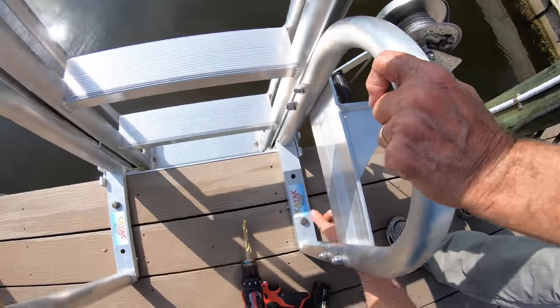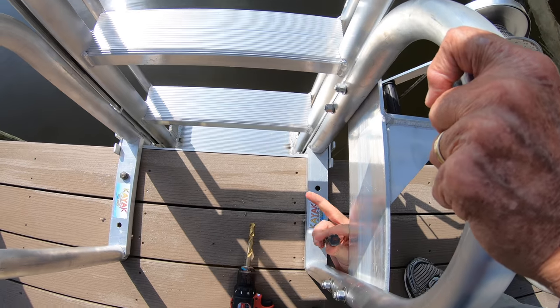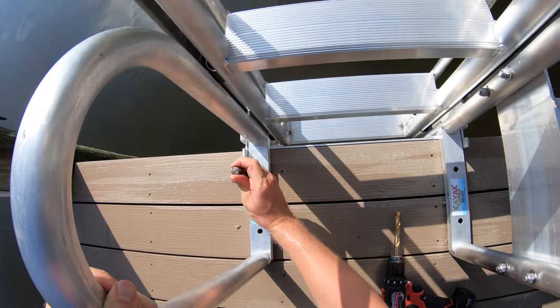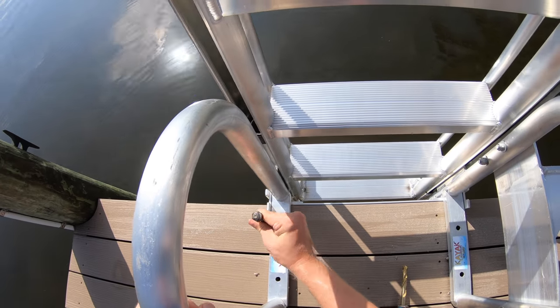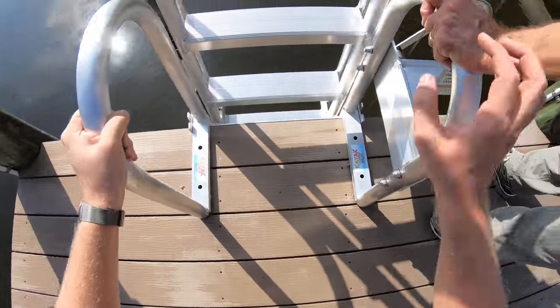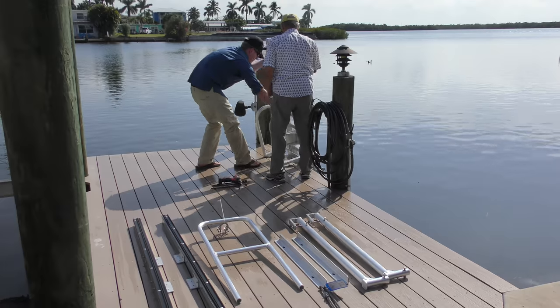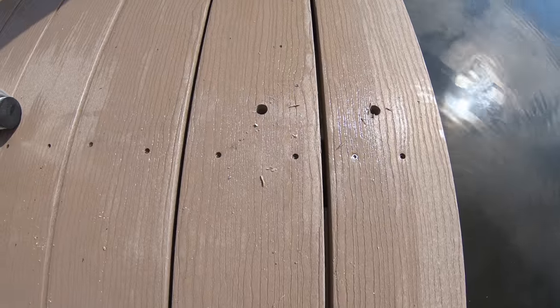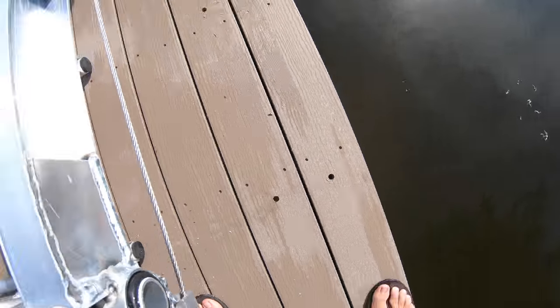Okay, all the holes are drilled. Now we can pop these out. Set your tools aside, tilt this back, and then we'll begin the next step.